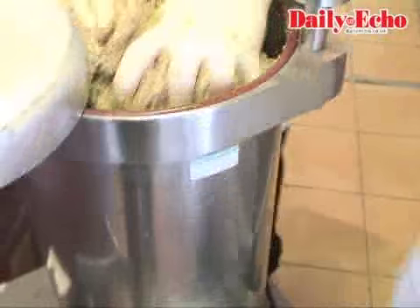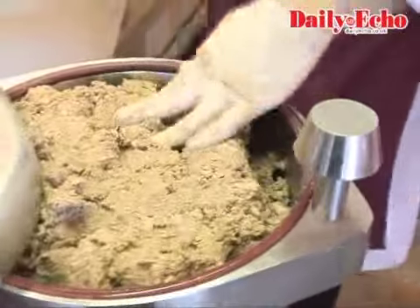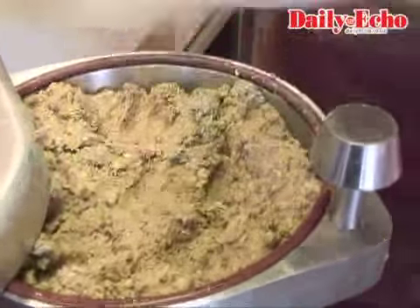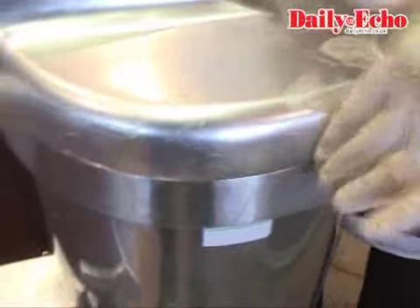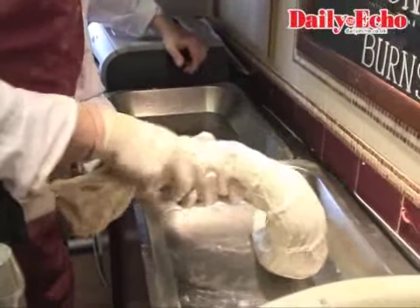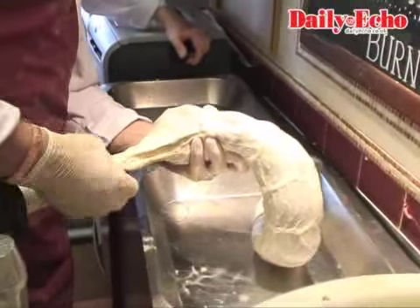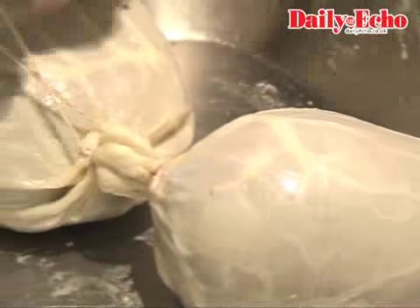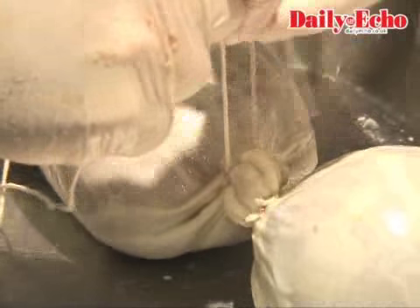This is a beef bun — it's like the beef intestine. It's quite thick but this is what we use for the haggis casing. We sell hundreds of these — nearly 500 we sell over this week, which is a lot more than some of my Scottish friends.